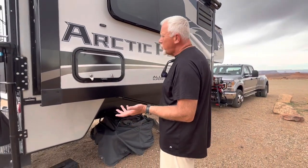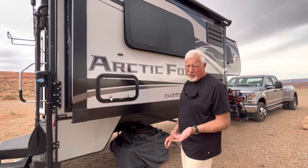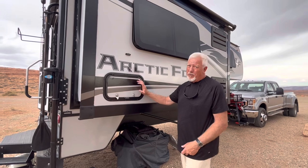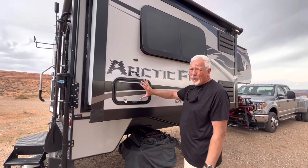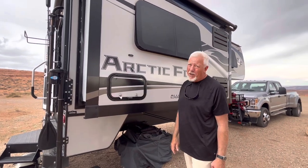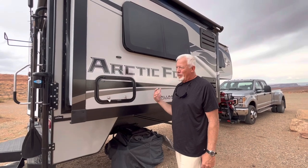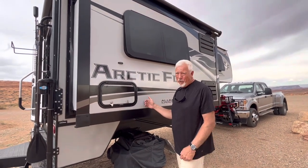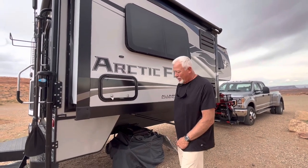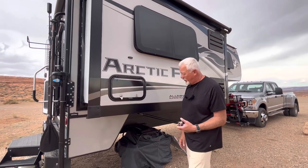One drawback to the 990 — if you're considering the 1140 or 1150 Arctic Fox, you do get more outside storage with those units. The 990 really just has this space and that little kangaroo tray on the other side. But we've found that if we had more storage we'd just be filling those boxes with more junk we don't need. So far we haven't felt like we were missing anything.